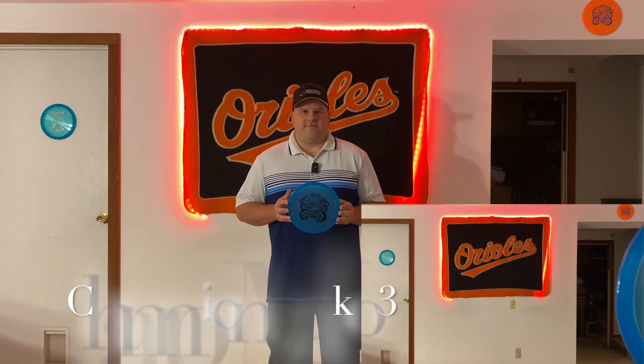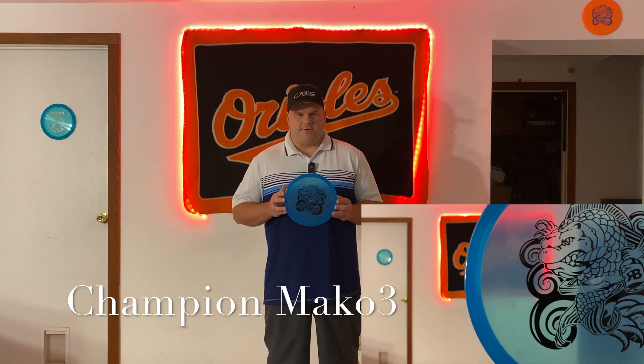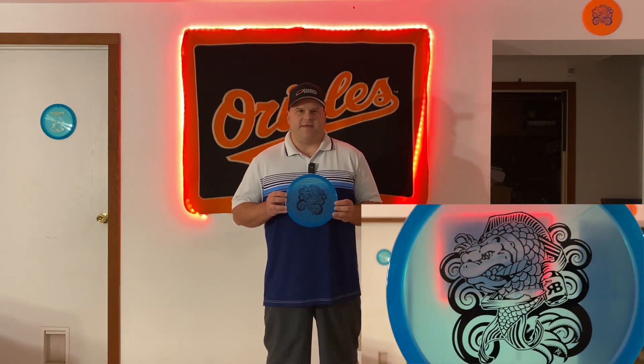I'm going to do a 5K giveaway. What you've got to do is be a subscriber and then comment below who you think this was modeled after. Your best story, stat, or something like that would be a tiebreaker. Good luck.